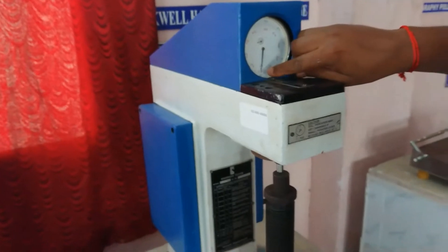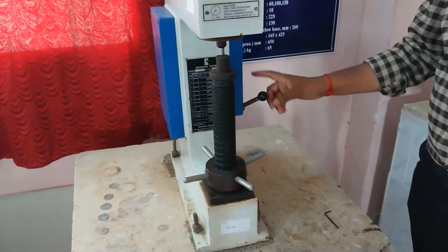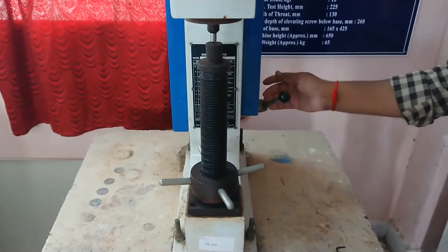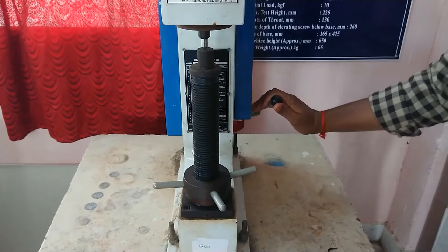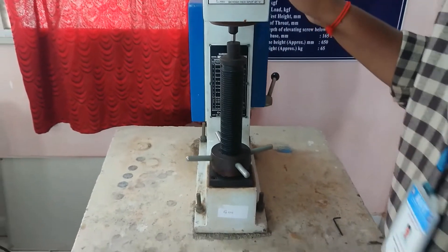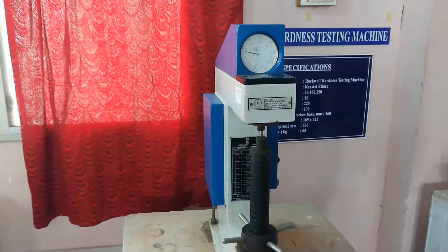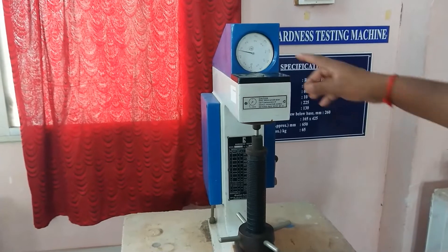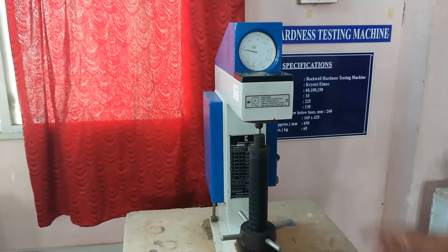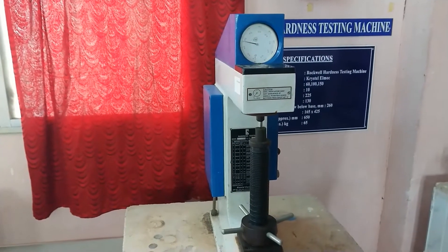Now it is at zero. Now we have to apply the main load. This is the load handle — turning it clockwise applies the load, and the other direction releases the load. Applying the load now. It will gradually move and then stop. You have to wait a few seconds for it to stop completely. Once it stops, you have to release the load.